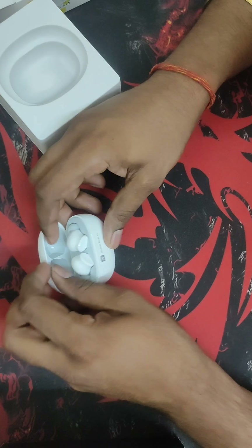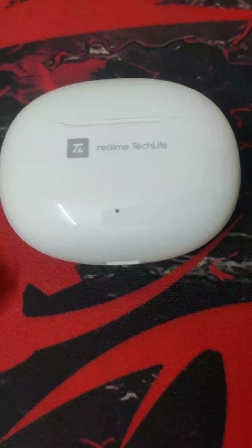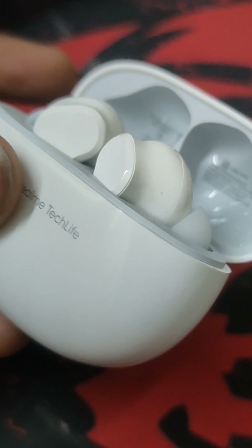The build quality is good for the budget segment. Let's have some close-up shots of the box and how it looks inside. You can see it has a glossy finish, so you might want to purchase a cover for it to avoid scratches.